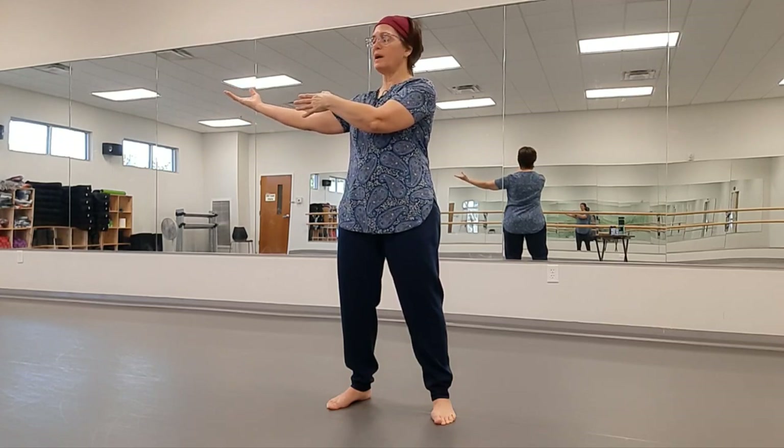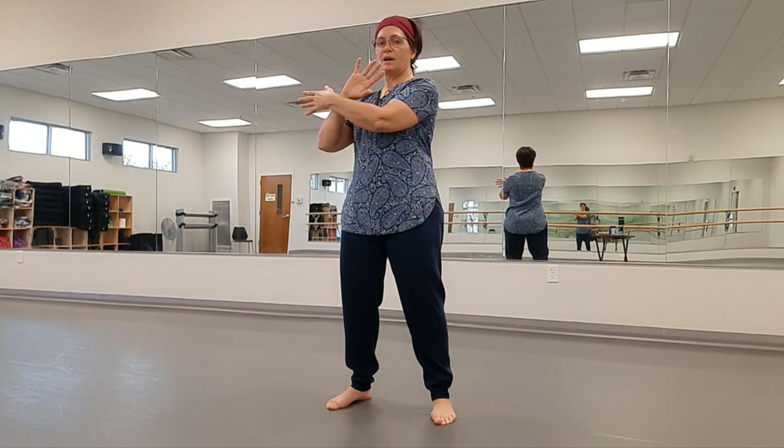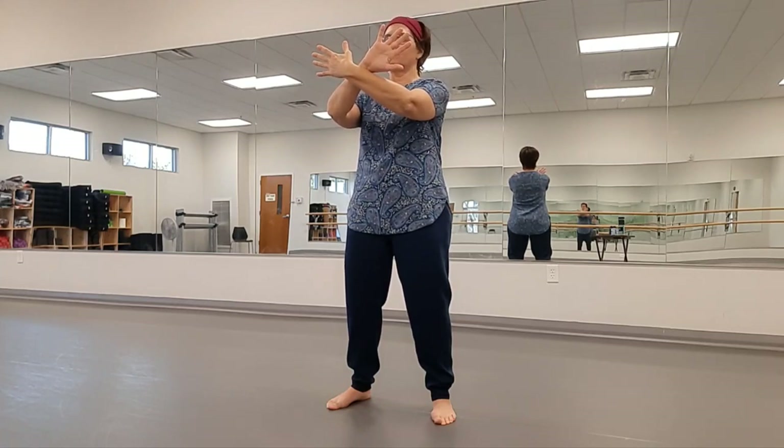Now we're going to go to Press. Flip the hand over and touch the inside of the wrist. Turn back to the front and press with the wrists crossed — one hand is palm forward, one hand is palm backward.